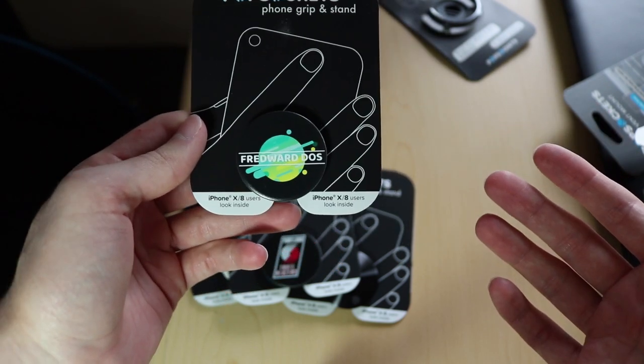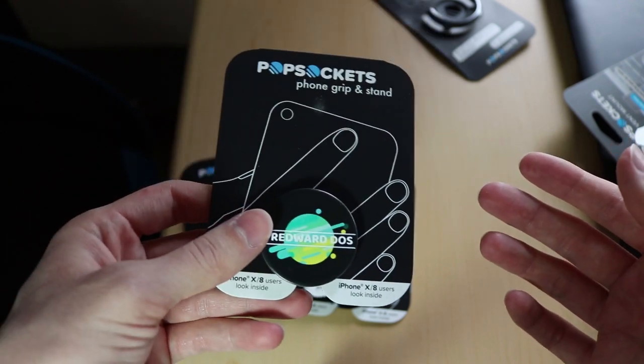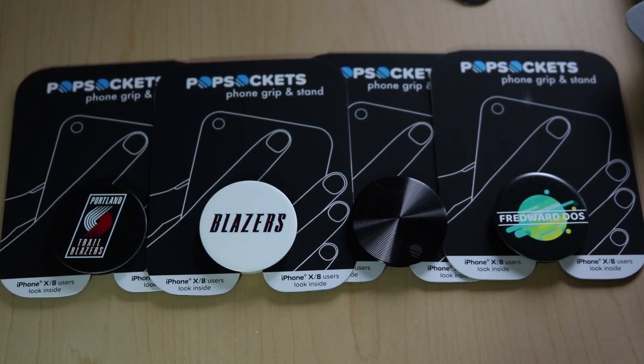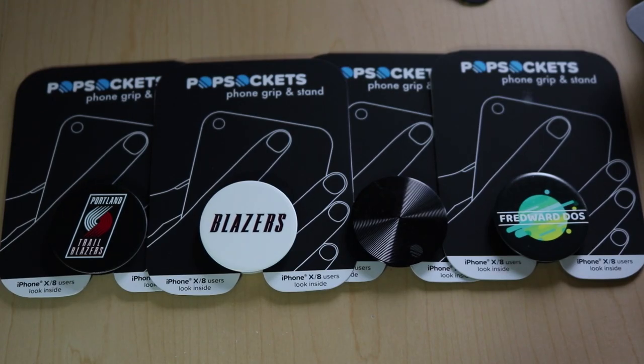Thank you so much PopSockets — this is really cool. I want to put it on my phone, but I kind of just want to put it up somewhere. Thank you PopSockets for these four PopSockets; this is actually really, really awesome. The reason why PopSockets reached out to me was because of my most popular video: 'Don't use a PopSocket on the new iPhones.' But a while back they fixed the problem, so they wanted to let me know and have me tell all of you that you can now use PopSockets with your glass back iPhone. And today I'm going to show you how.